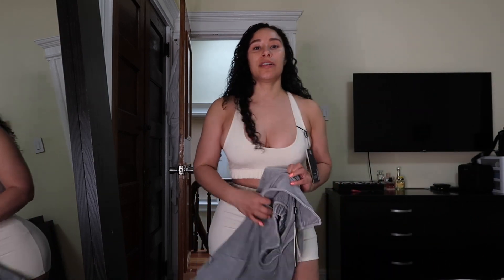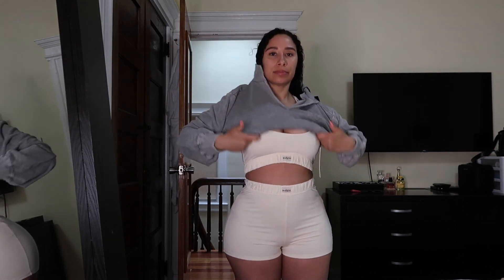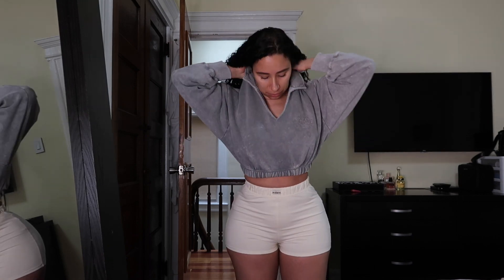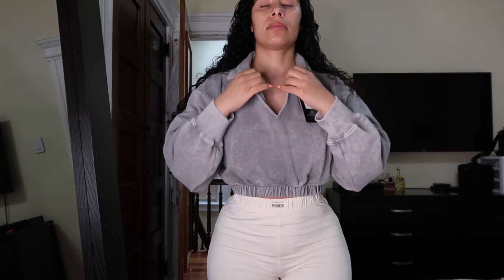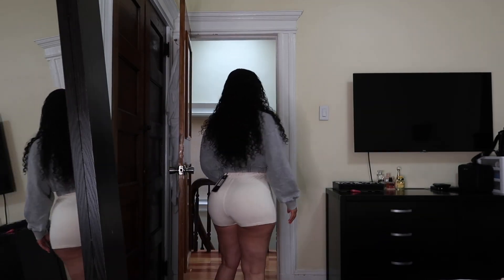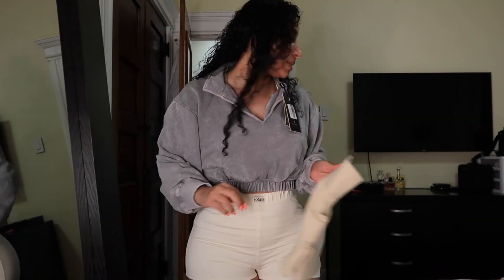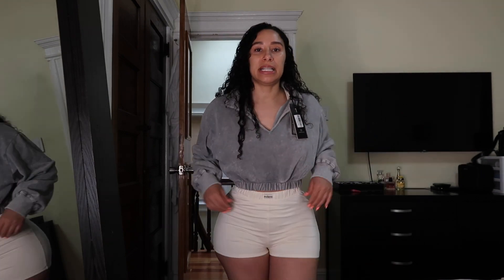This outfit also looks cute with the hoodie. This outfit is made of the same material as the unitard — it's kind of like a stretchy cotton material. The material is very different than the other pieces I got from the Drea collection. For example, this next outfit I'm going to try on is more like spandex — it's very stretchy, very thick spandex material — whereas this one is more like cotton but does have stretch to it.